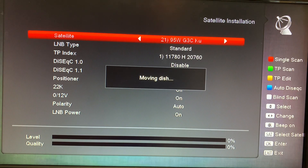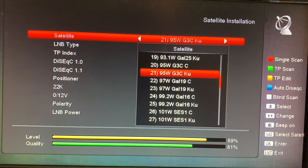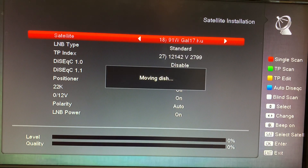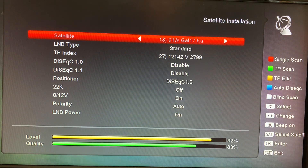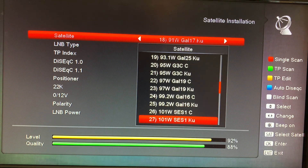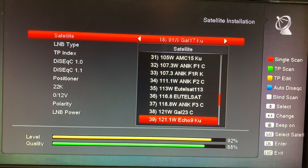One other detail about motorized setups is that there's always a bit of lag time between channel changes across satellites. If your dish is on 87 West and you want to watch something on 125 West, you're going to have to wait probably 15 to 20 seconds for the dish to move and the new channels to tune in — but we're talking seconds, not hours. If you're willing to spend the money and invest the time in setting things up properly, a motorized KU-band dish can be a great system.